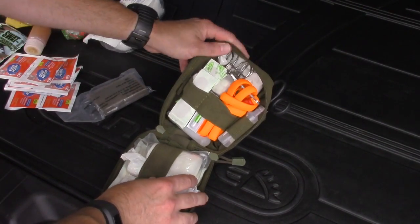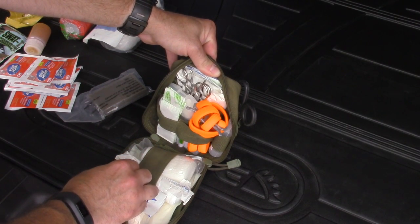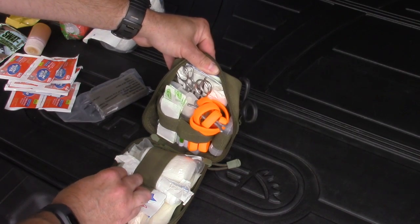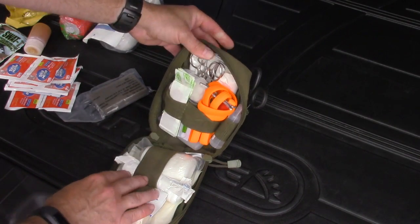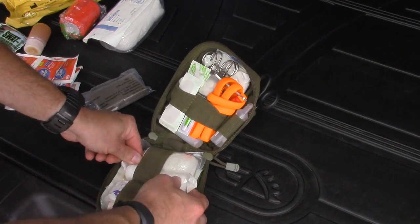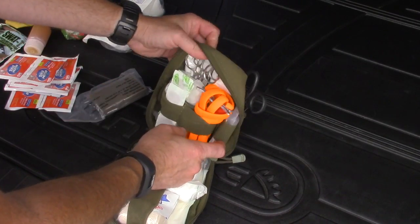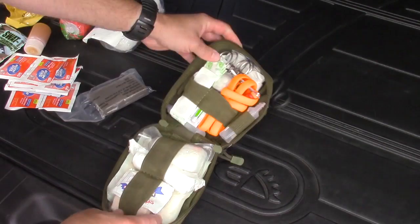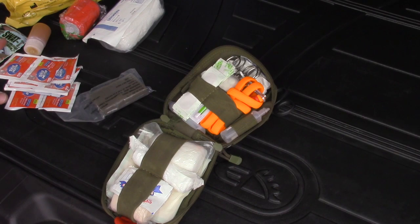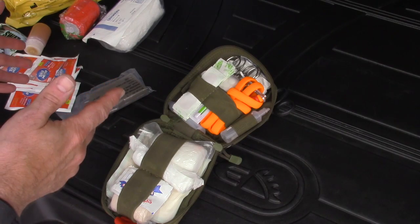The personal first aid kit has a little bit of everything: a RATS tourniquet, all different types and sizes of gauze, bandages, Steri-Strips, a thing full of different types of painkillers, more gauze, more wraps, insect sting ampoules, eye washes, and surgical shears. That's a lot of capability just from the front console — and that's not even everything medical.